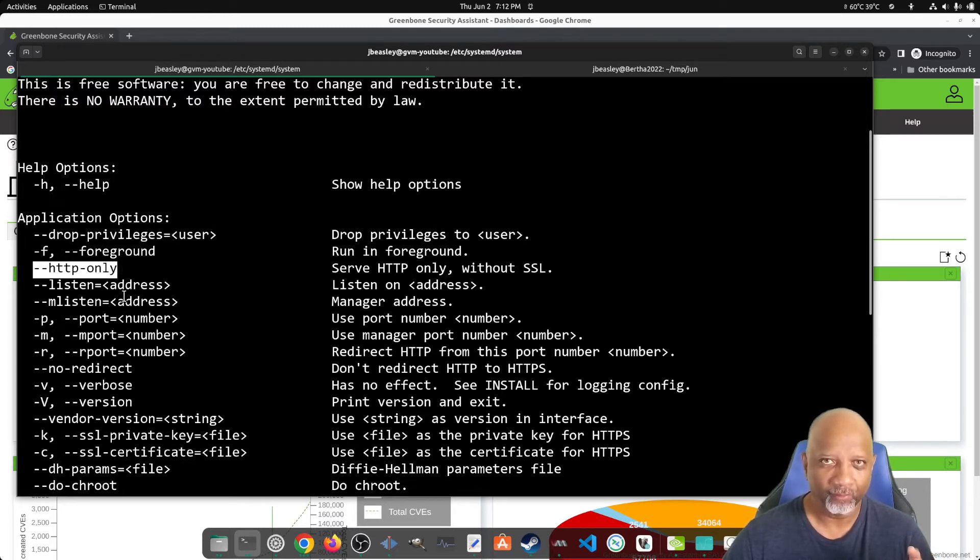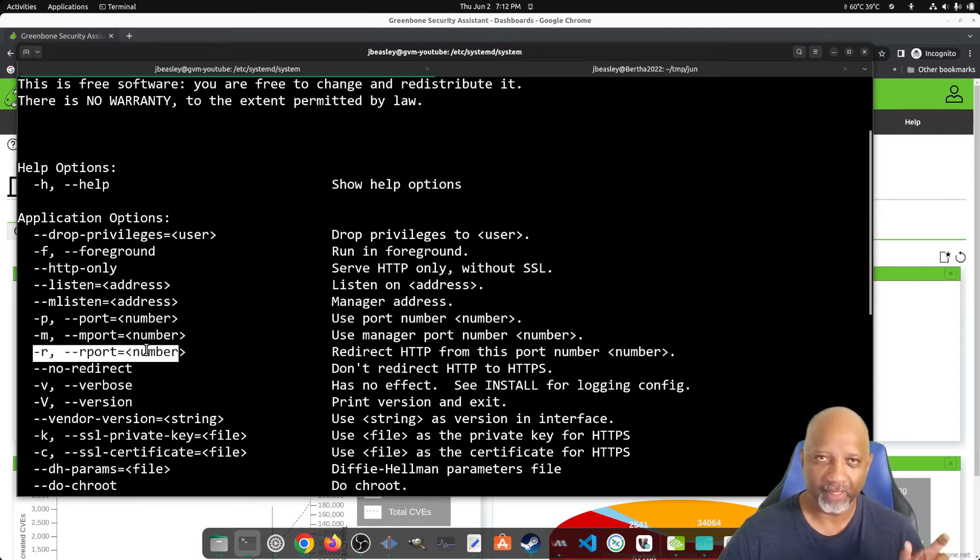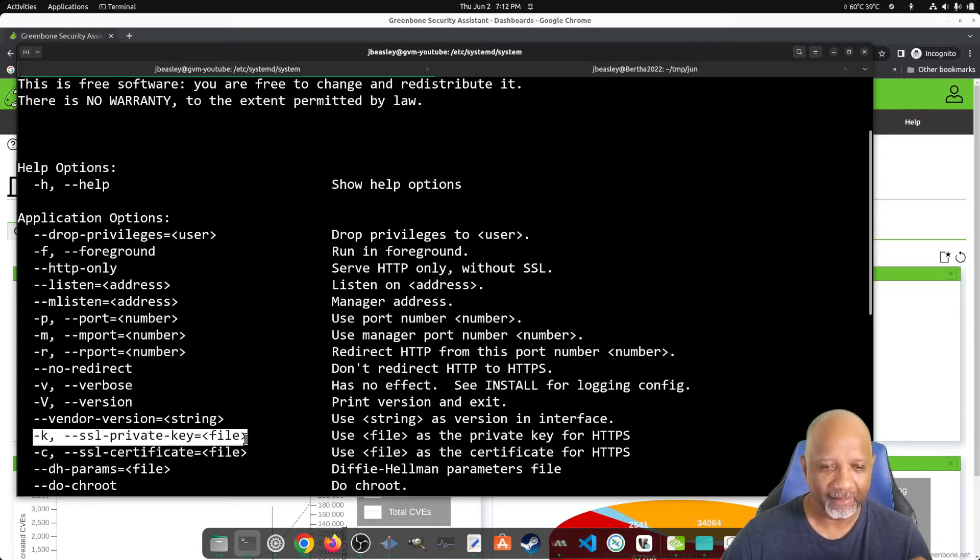We're going to have it redirect HTTP to HTTPS. The listen address has already been changed to all zeros. We're going to change the port number to 443. We're going to use the -R flag for redirect and set that equal to port 80 — so if something comes in on port 80, it will redirect to port 443. The other options are for the SSL private key, and the private key cannot contain a password.